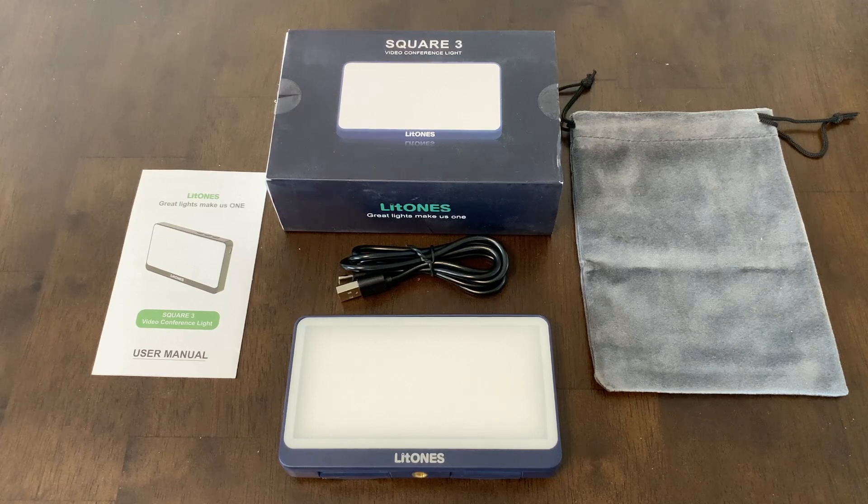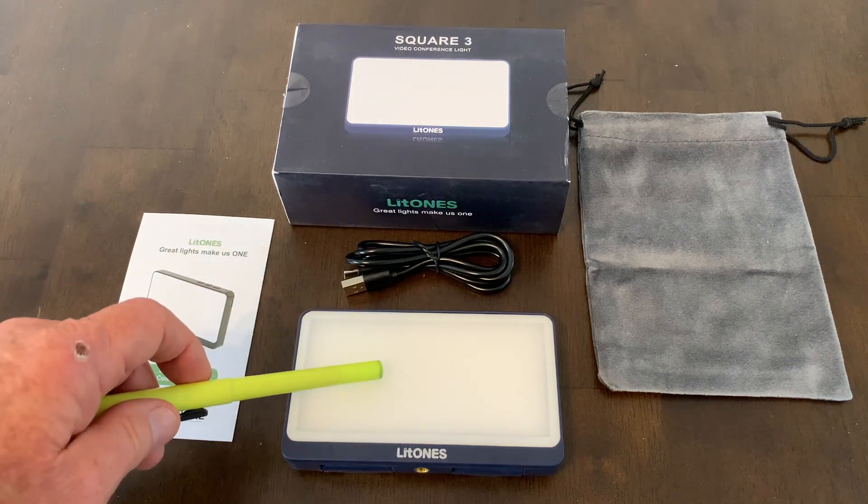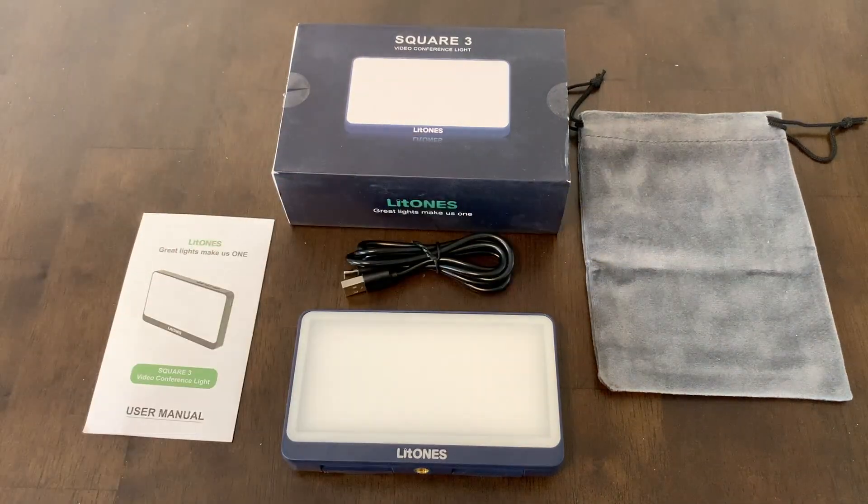I've unboxed it. This is everything that you get in the box. Everything's very simple: user manual, the light itself, charging cord, and a carry bag.